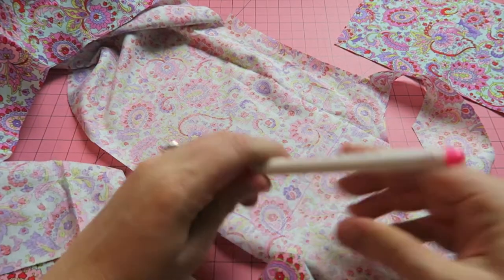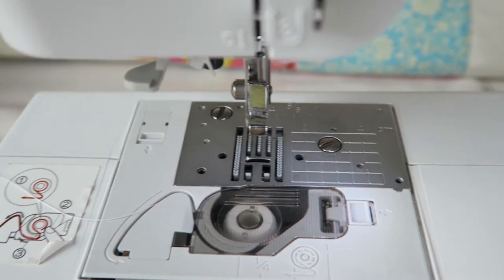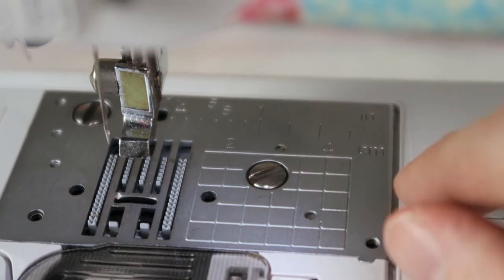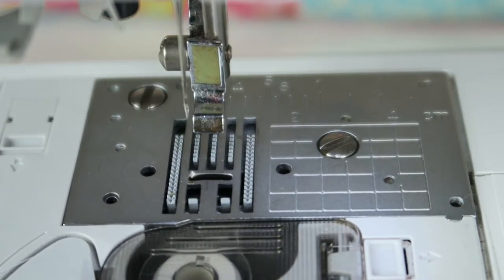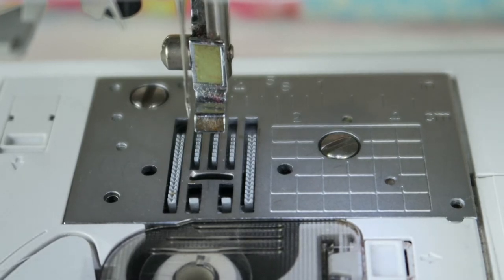I'm mainly doing that with my doll limbs — the arms, legs, and the head. Many machines have guide markers; you can see them here — it says a quarter inch, five eighths of an inch, and this little grid with lines can help you sew a straight line when you want to add a specific seam allowance. It's always determined from your needle position, so you're measuring your seam allowance from the needle, and then you have the exact area between the fabric edge and the line of stitches.